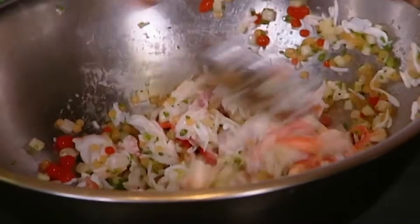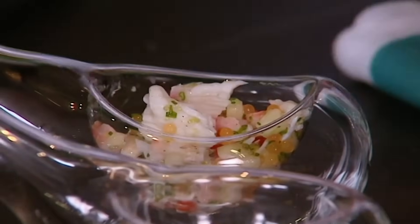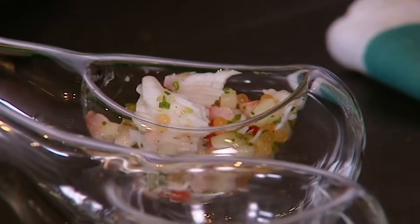Some really great flavours going on in there now. Put some of our crab salsa in — it's already looking pretty tasty. So that's our salad made.